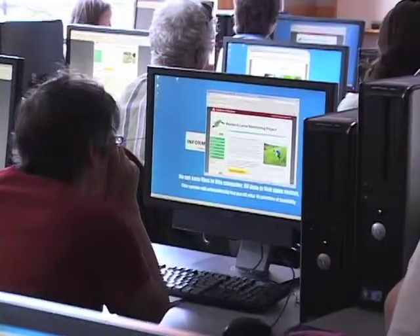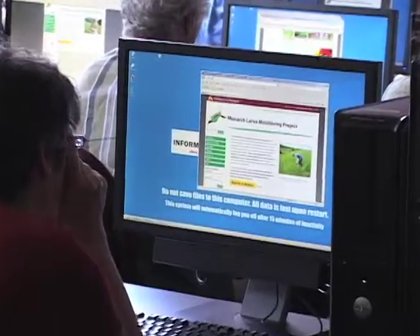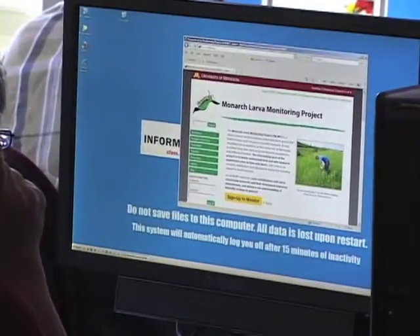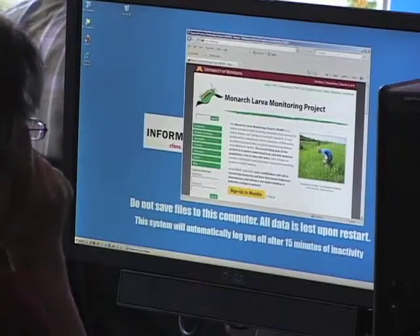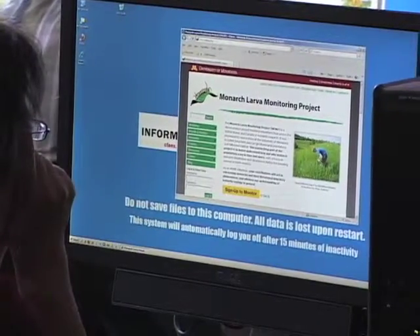Now we'll go over some key MLMP protocols. This may seem like a lot to remember, but you can pick and choose. All of the data sheets come with detailed instructions so you don't have to memorize anything. One thing to keep in mind is that we're covering how to collect the data. Your final step will be to enter the data online so that your findings will become a part of the larger MLMP database.